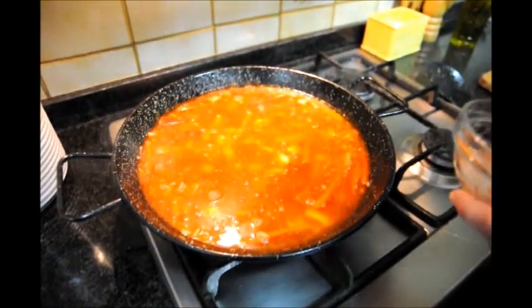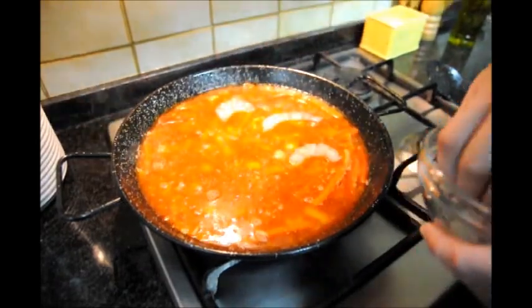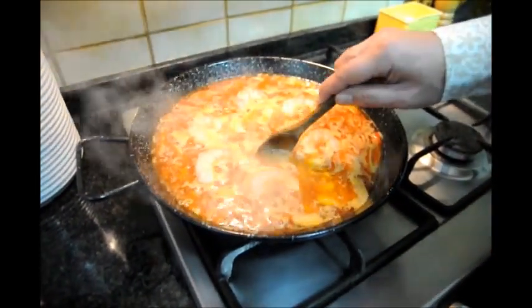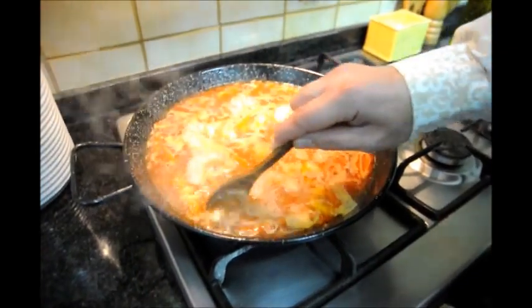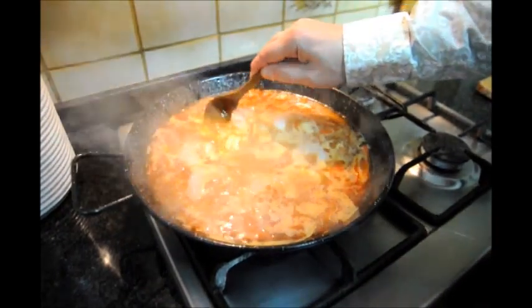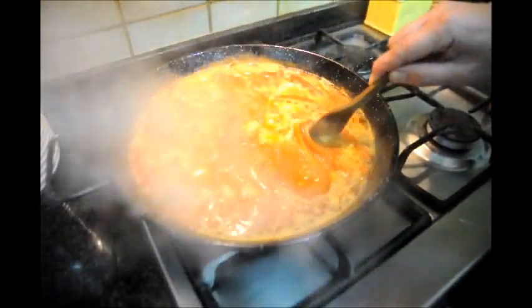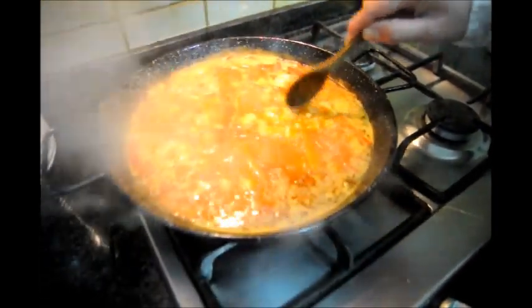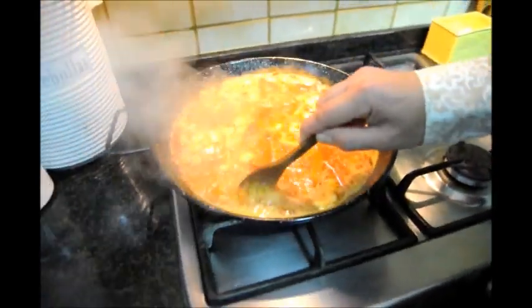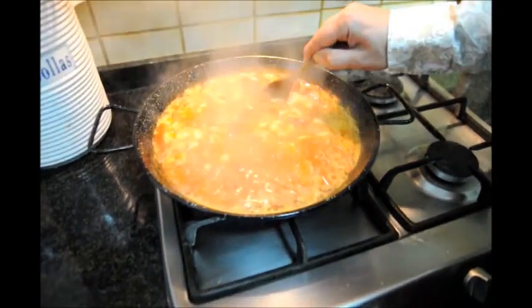Now we'll add our six shrimp. You want to check on it every two minutes because the pasta will stick to the bottom of the pan. As I told you, don't stir — just create pockets so you can feel the pasta underneath. If it's sticking a little bit, just move it around. Continue to do this every two minutes or so, making sure the pasta doesn't stick and distributing it throughout the pan.